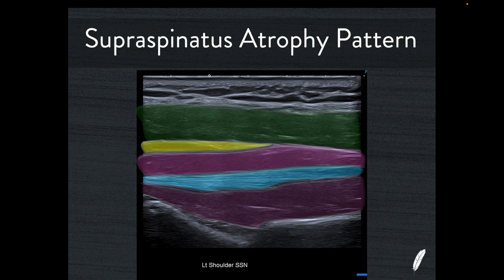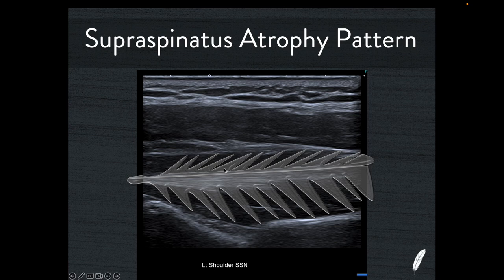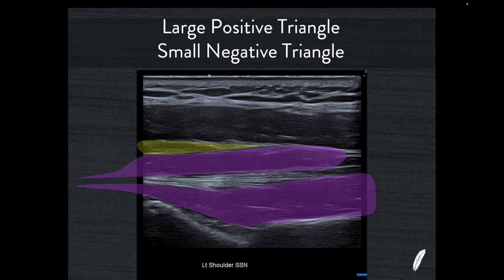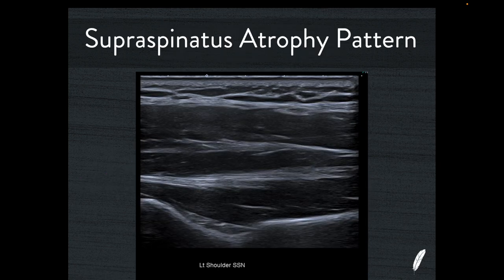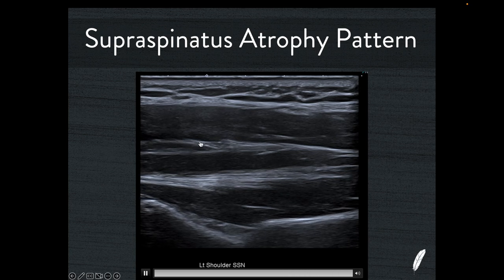Looking at this anatomy, it almost looks like a feather with a bipennate arrangement — the central quill — and you can draw the muscle bellies: two triangles of muscle pointing one direction and one triangle pointing the opposite way. This is what we expect to see with a healthy normal supraspinatus muscle belly — what I call two positive triangles, with two muscle triangles pointing the correct direction and a small triangle pointing in the negative direction. This negative triangle is just a thin sliver of fat between trapezius and supraspinatus — it is not part of any muscle.